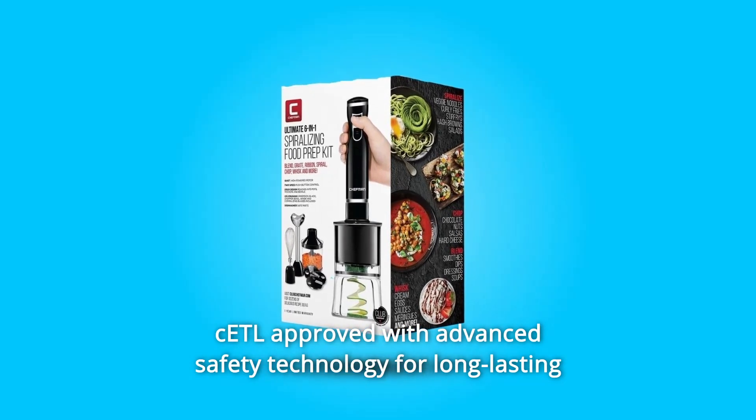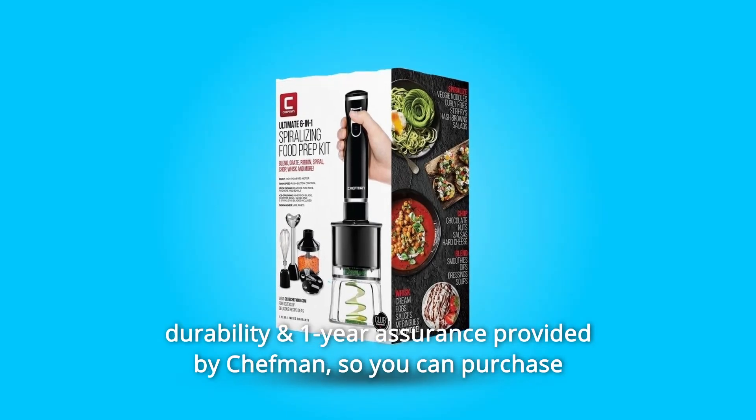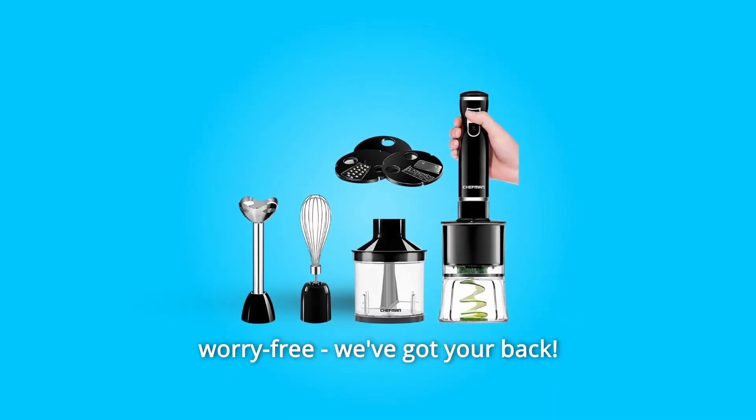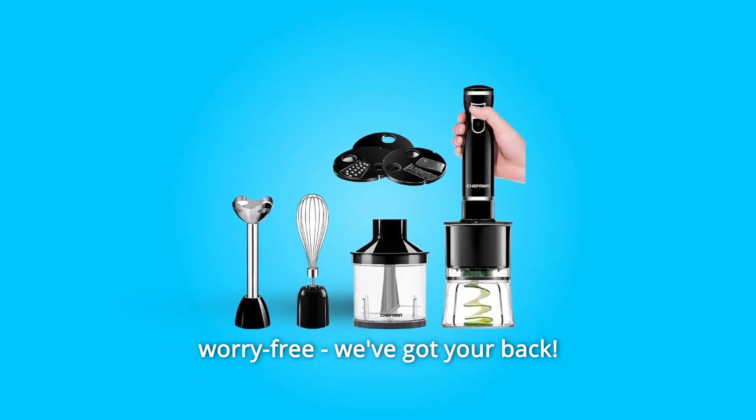CETL approved with advanced safety technology for long-lasting durability and one-year assurance provided by Chefman, so you can purchase worry-free. We've got your back.